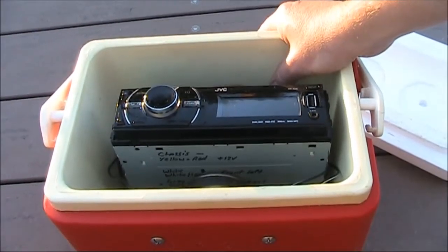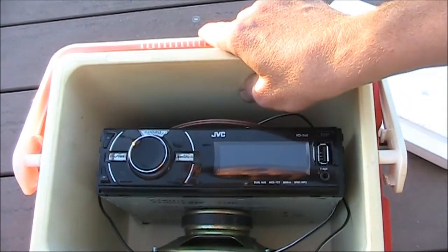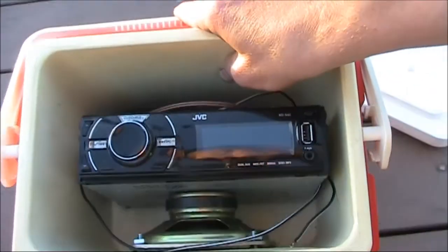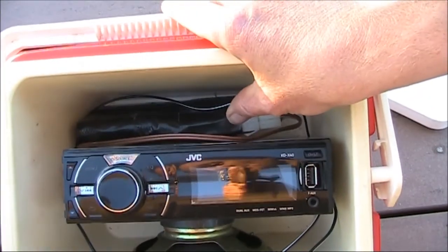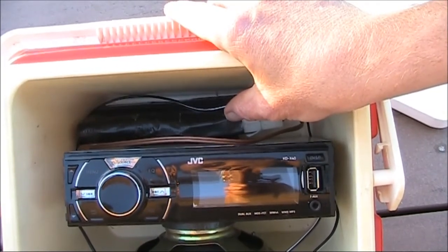The only items you need are the case, which as I said is an esky; a car radio MP3 player — though if you're old fashioned you could use a cassette player instead; a speaker as big as you can get that fits into the case; and a rechargeable battery around 12 volts. This is actually a nickel metal hydride unit that I also use for some of my QRP gear.